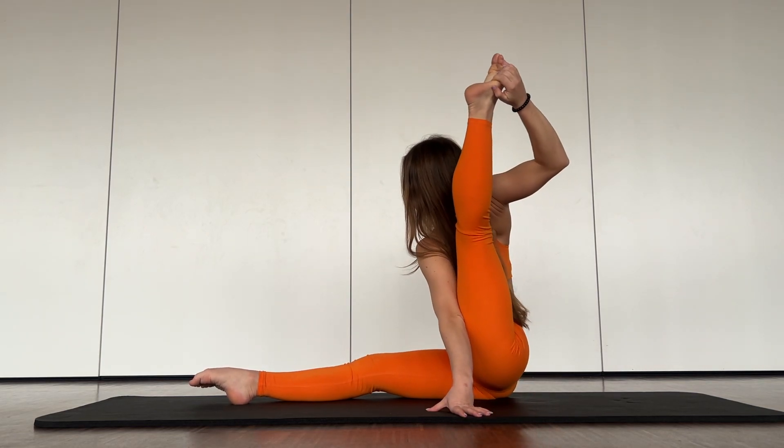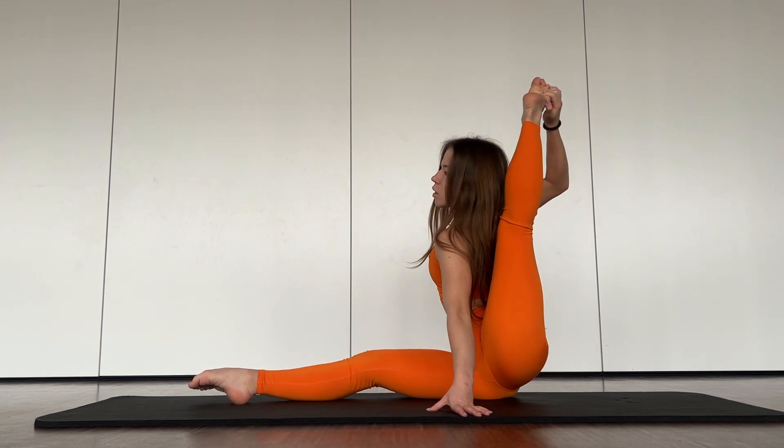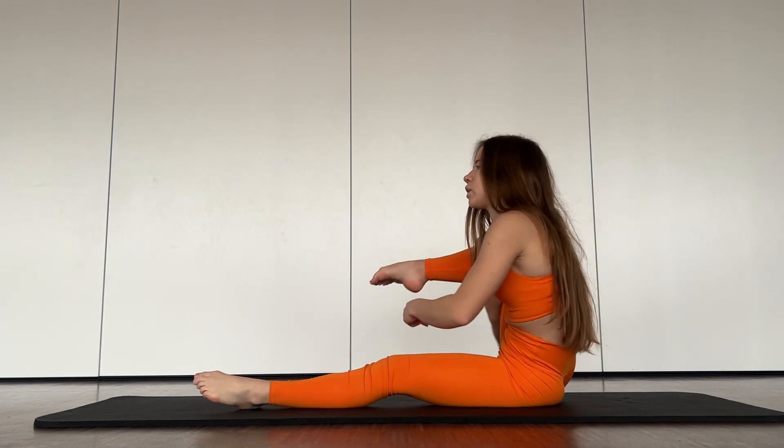And turn your body here. Okay, great. And now you will work with your back.